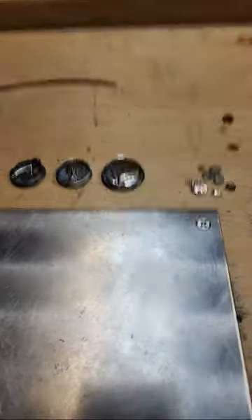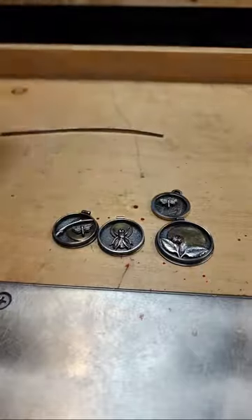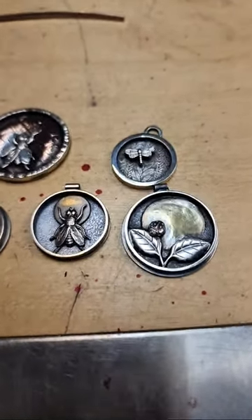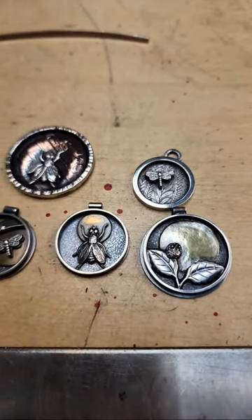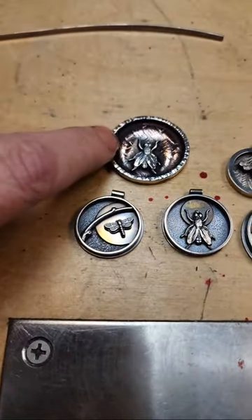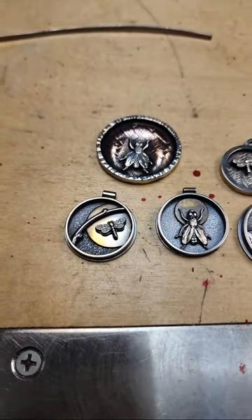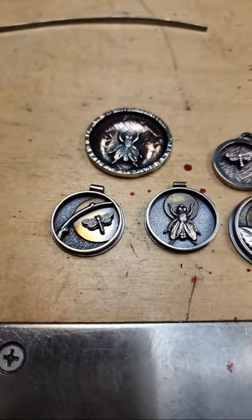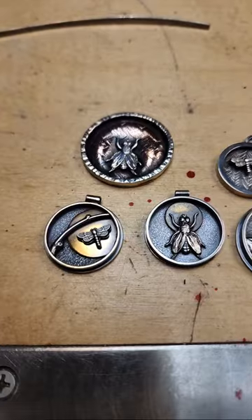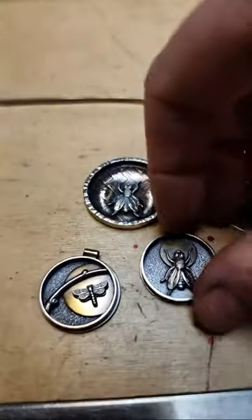I'm here with Lynette and we're going to talk about making a shadow box pendant. We're still doing a little setup and prep for the demo, waiting for more people to show up. Our plan is to show you how to make a frame, talk about different types or forms of metal you can use, and discuss soldering it onto the background, including how to sweat solder.